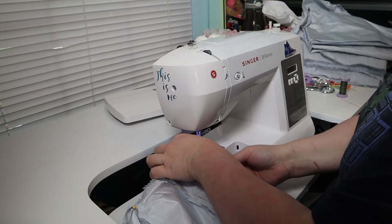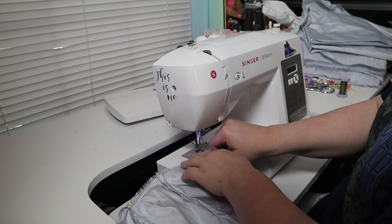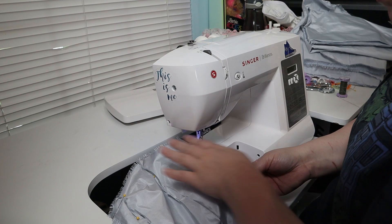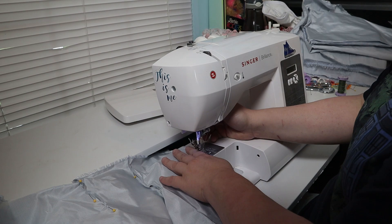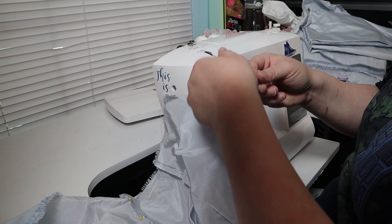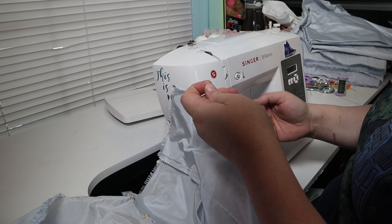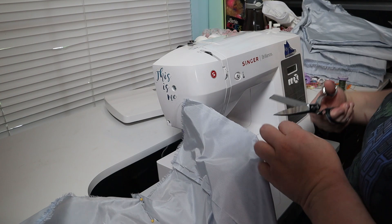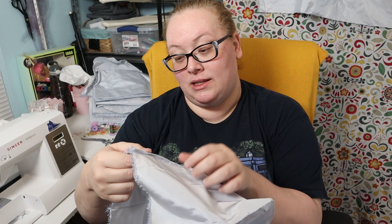I sewed all of the darts, sewing off the edge of the fabric at the points and tying the ends. I got my darts all sewn, then I zigzagged those raw edges, and now I am going to sew all of the gathering stitches.